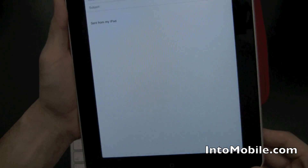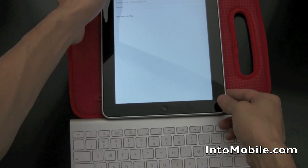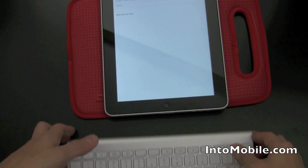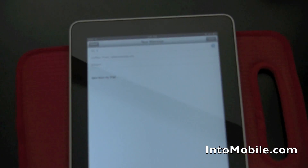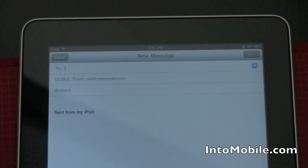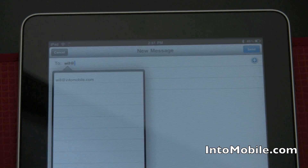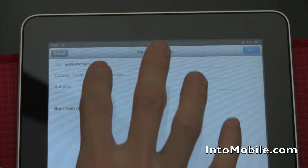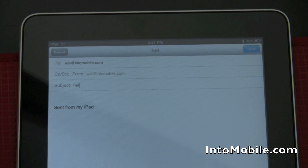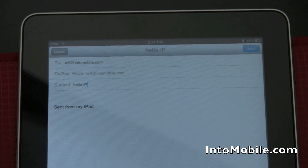In email I'm going to compose a brand new email. I'll just send one to myself. You're going to probably be typing in this orientation here — just want to show you what that looks like. I'm going to send an email to will at intomobile.com. I'll just tab it out — go back to subject and say hello iPad. That's not right — should be capital P, trademark and all that.